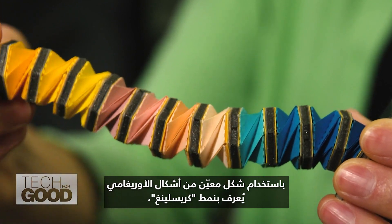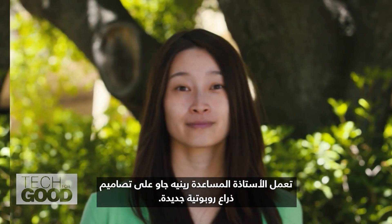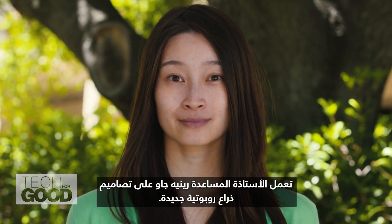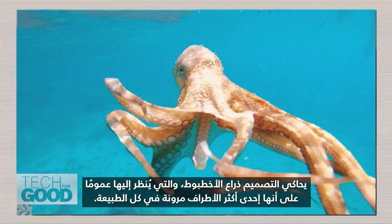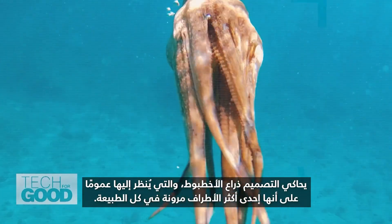Using a specific form of origami assembly known as the Kressling pattern, Associate Professor René Zhao is working out the designs for a new robotic arm. The design mimics an octopus's arm, generally regarded as one of the most flexible limbs in all of nature.